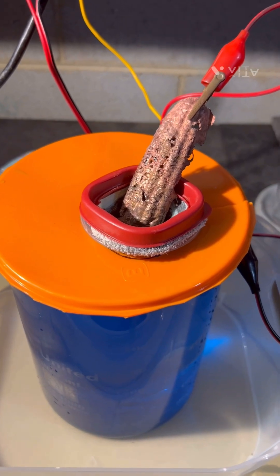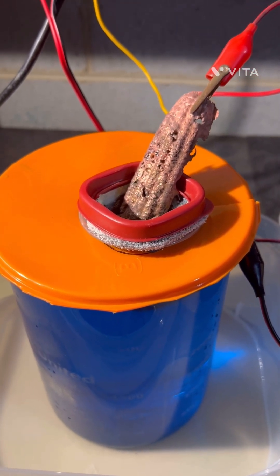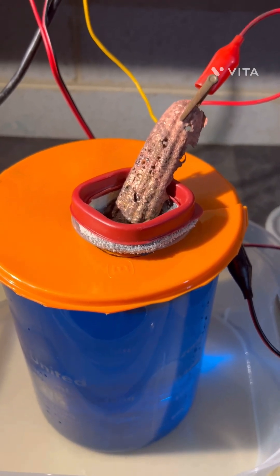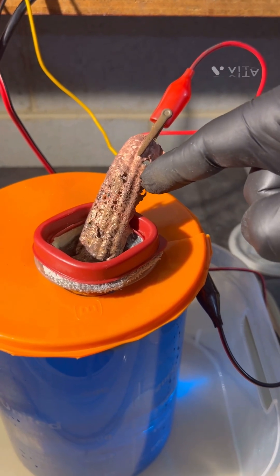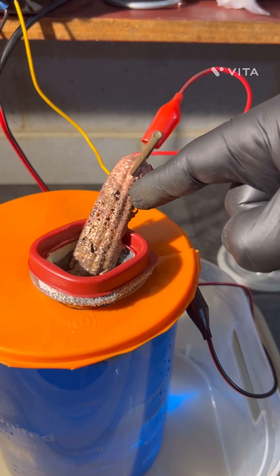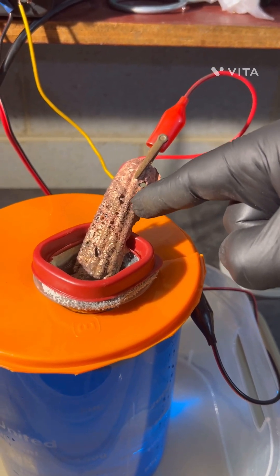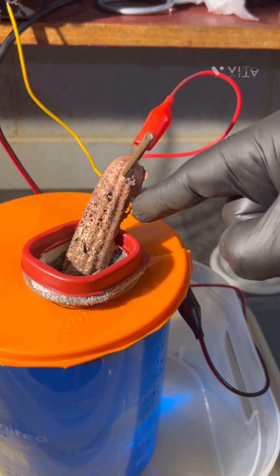Don't forget to smash that like and subscribe for more hijinks in the lab. Hello YouTubers — today I'm going to go over a proof of concept. I've poured some anode bars here; it's copper and some of my precious metal waste that I've recovered from my stock pot.